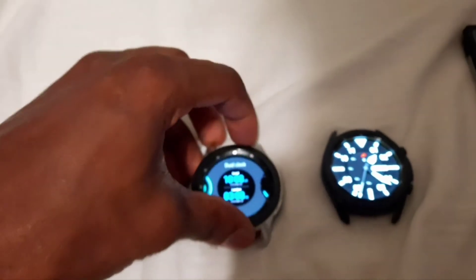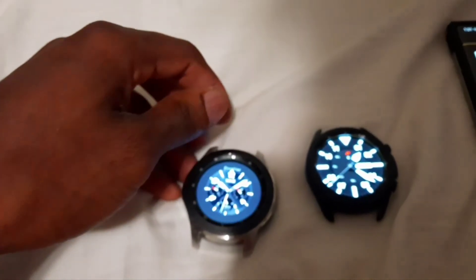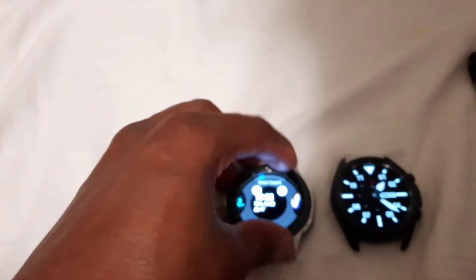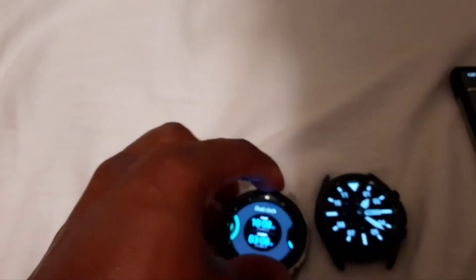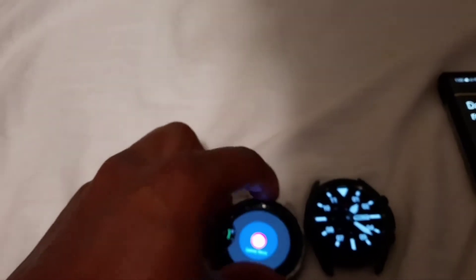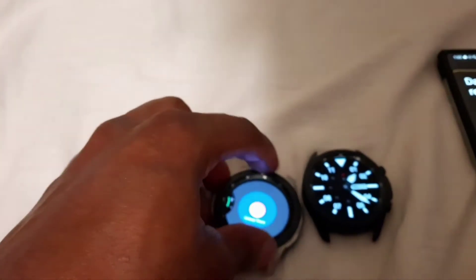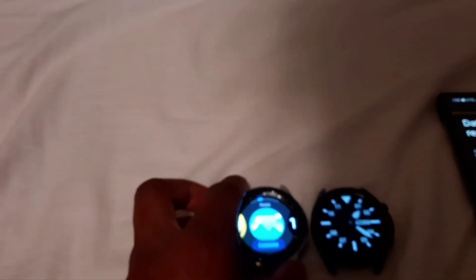This watch will be getting sent back to Samsung. This is one of the closest watch faces — that's pretty cool! It will be getting sent back to Samsung for my trade-in program. So these will be the last couple of days I have with this watch. I'm going to do a factory reset and that'll be it. Three years is enough with this watch — it's time to move on to something newer and better.